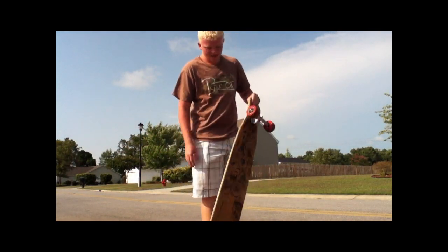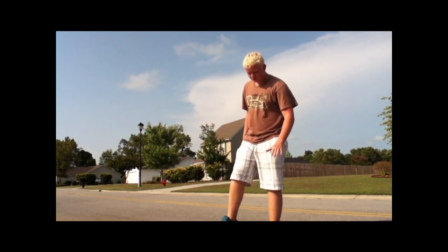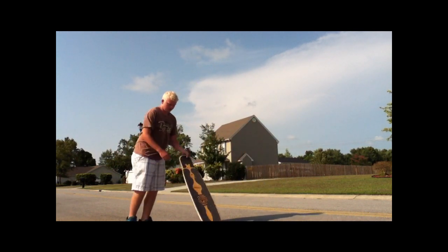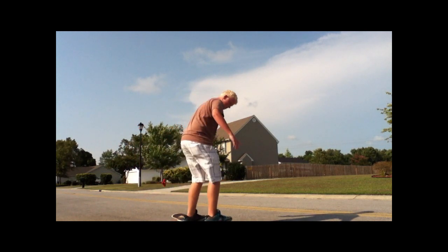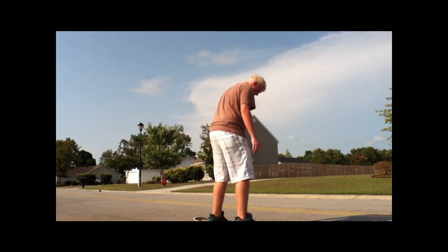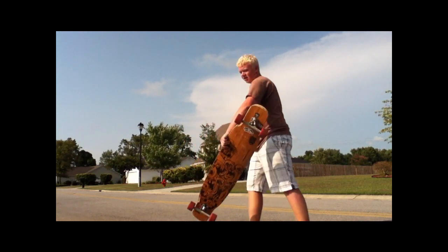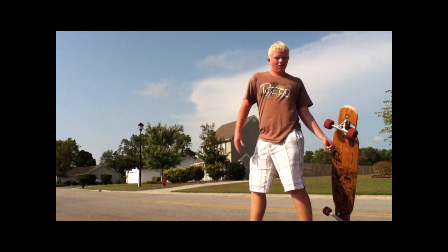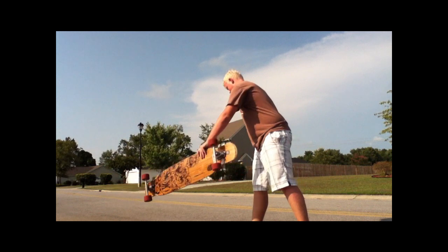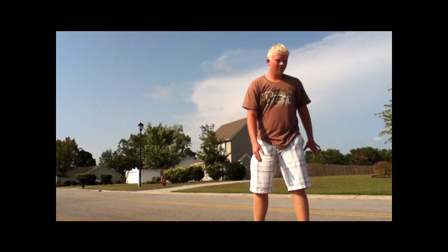You really have to throw the board like mid-spin. So you're riding fakey — I'm regular, so it's like I'm riding goofy going this direction. You pop it up like that, do your 180 step, and instead of doing this whole Tiger Claw and then trying to flip it at the end, you have to grab it and then just throw it, so it's like the board's doing like a varial flip.